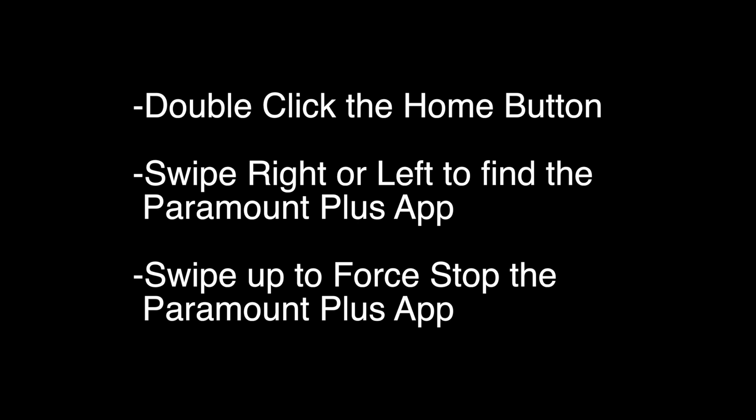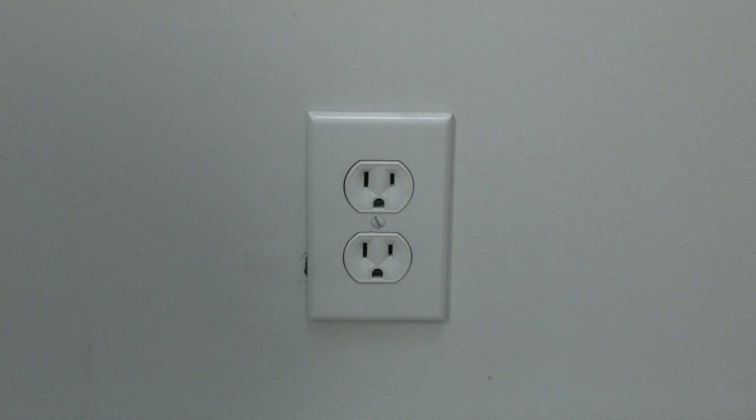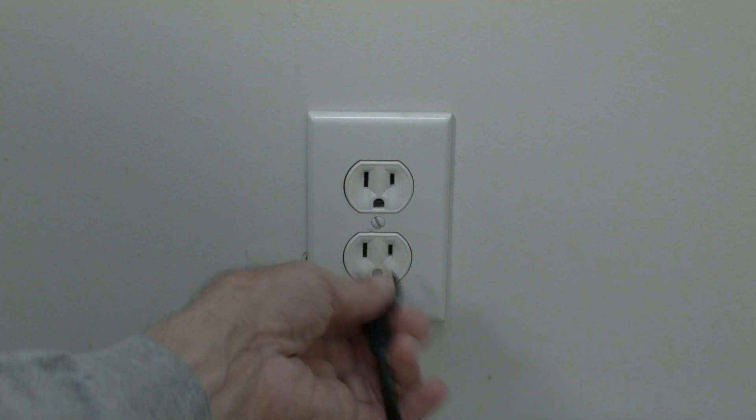If not, try the following. Now this next one sounds kind of strange, but stay with me here because a lot of times this does solve the problem. Just unplug your Apple TV from the wall and wait about 60 seconds and then plug it back in.